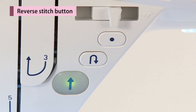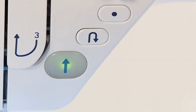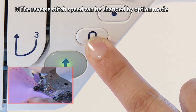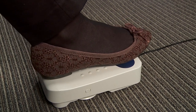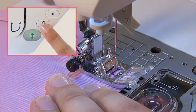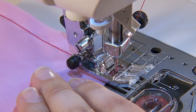When pressing the reverse stitch button, the machine sews reverse stitch or reinforcement stitch. When the start-stop button is used, while it is pressed the machine will sew reverse, and when it is released the machine will stop sewing reverse. When the foot controller is used, the machine will sew reverse at almost the same speed as normal sewing. When the reverse stitch button is released, the machine sews forward again.